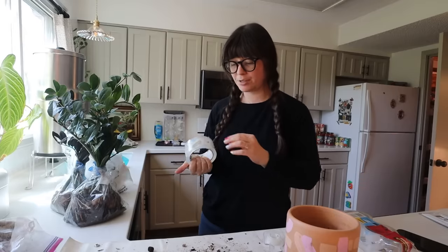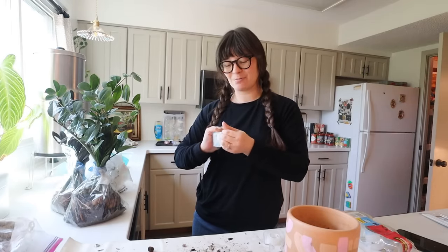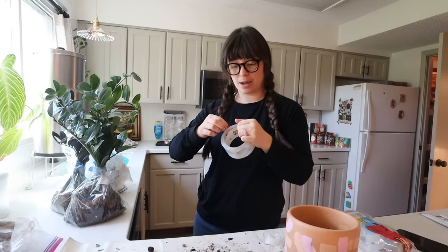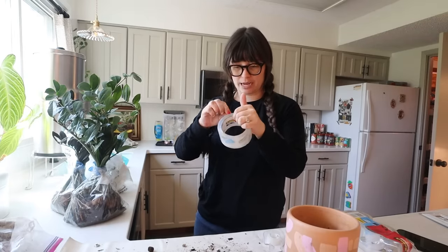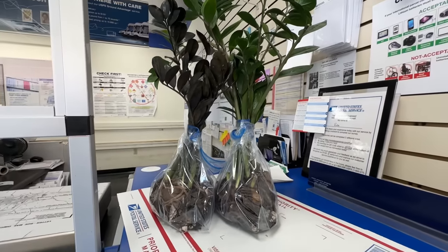Thank you guys so much for watching this video, hanging out with me, and doing plant chores with me — and thank you to Brooklinen for sponsoring; definitely go check out their linens, you will not be disappointed. Actually, this is proving to be a lot harder than I thought — these just aren't fitting in any UPS or USPS boxes and I can't find the triangle box. So I'm going to be seeing Nicole in like May, so I'm going to repot these and bring them to her then.